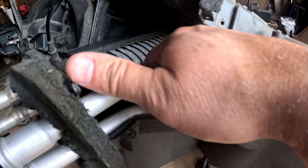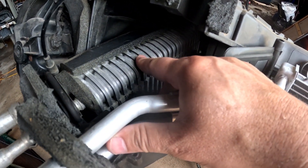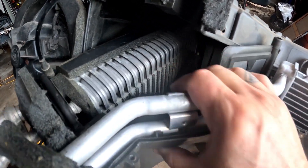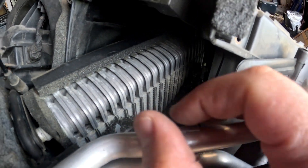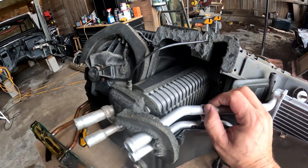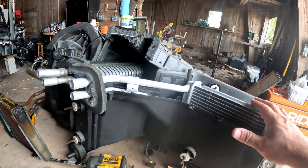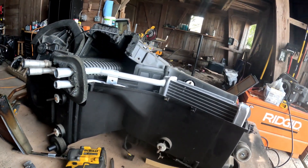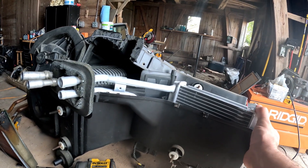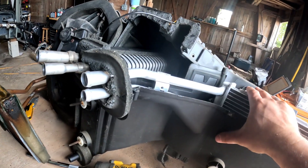There's also a component in there for the AC — I don't even know what it's called. Obviously vehicles without AC don't have it. From what I can see it looks in pretty good condition, so I'm not going to worry about that. Let's get this taken out, get the weather stripping put on, get it back in there, and get this thing all back together again.